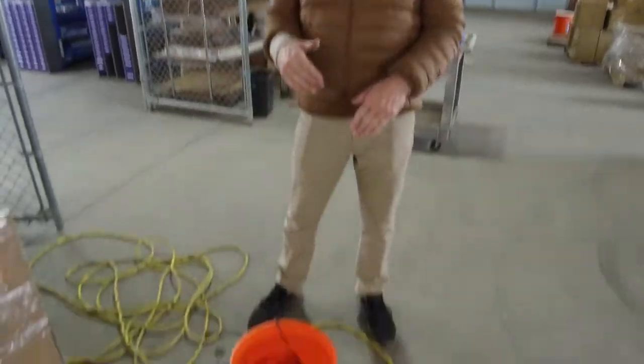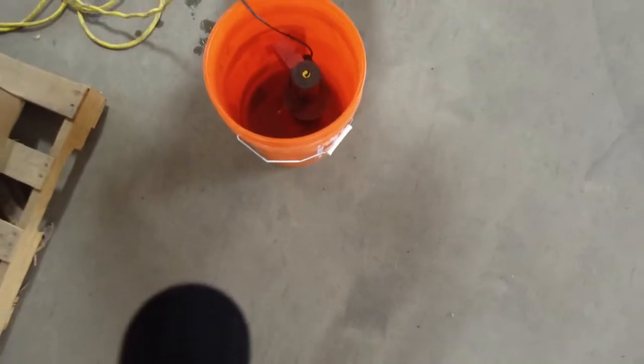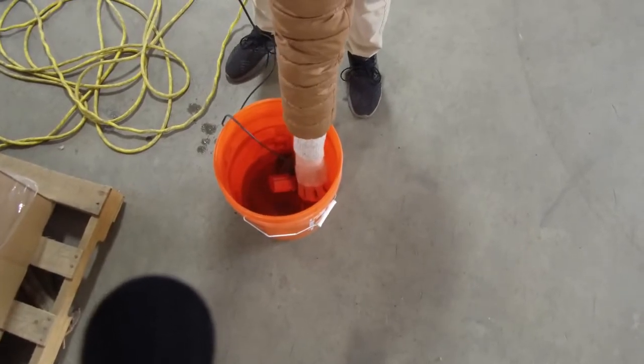Some people had questions about how much flow you should see. So if you look down here, keep that camera up so there's enough that you can see — it comes out good.